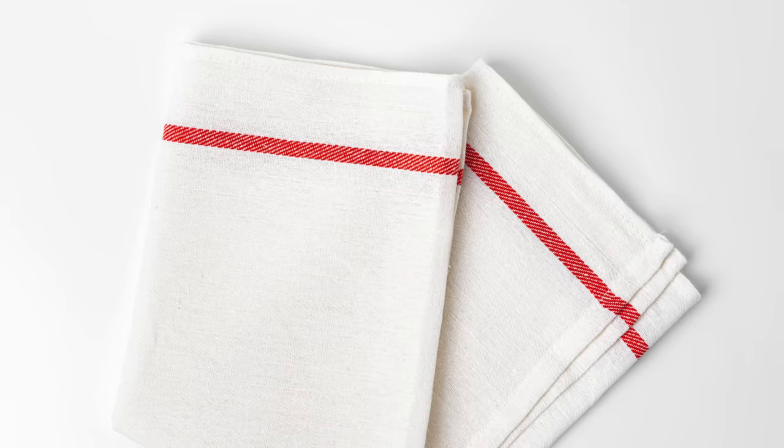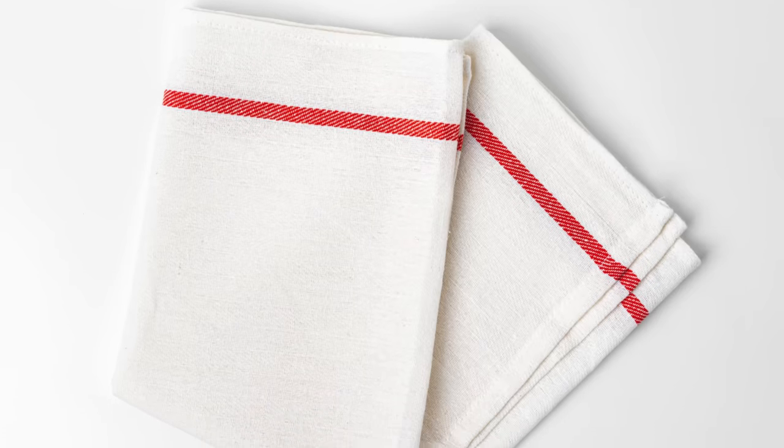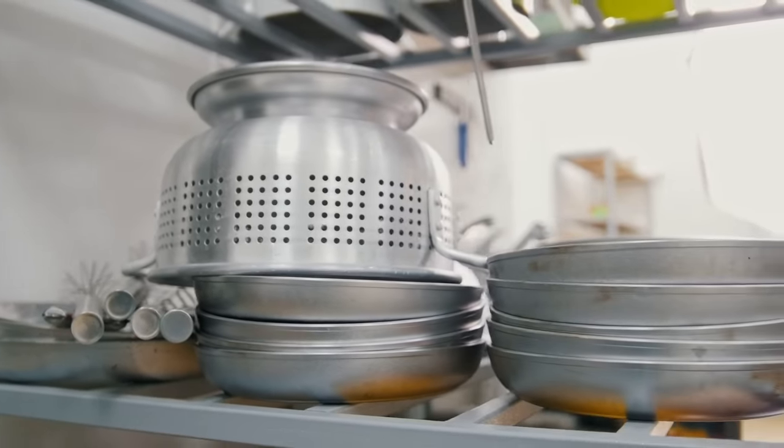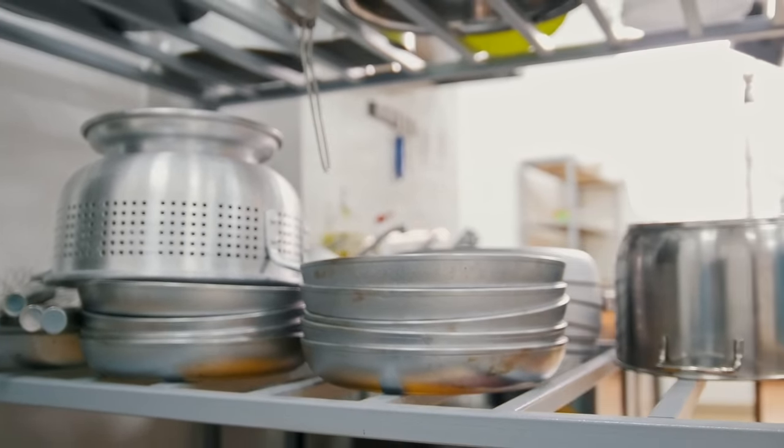The best way to get rid of the liquid is to put the grated potatoes in a kitchen towel or piece of cheesecloth and squeeze. You can also put them back in the colander and compress them by hand to get the water out. For a final moisture-busting measure, pat the potatoes with a dry cloth or paper towel.